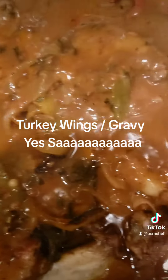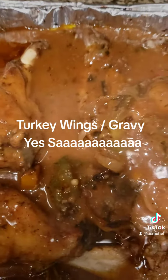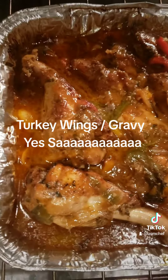I'm going to put these back in the oven for about another 30 minutes with that homemade gravy slathered on them. See ya. SMC Chef, I got you.